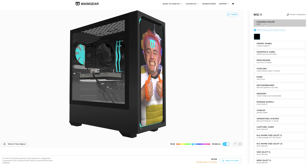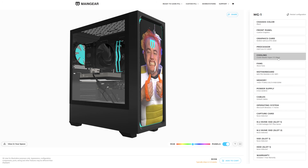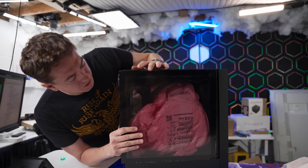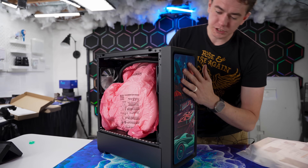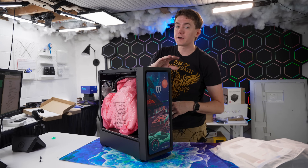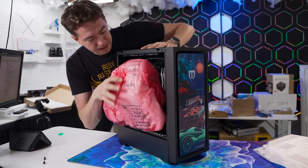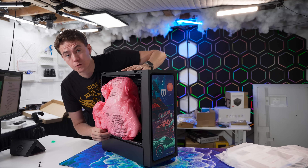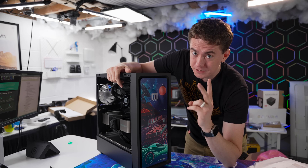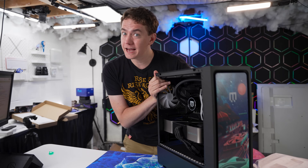Main Gear has a robust PC building menu where not only can you customize the faceplate of the MG1, but you can also customize the parts to your desired price point and gaming needs. Each PC is hand built by a team of experts and is really well packaged for shipping. Main Gear does the research to make sure whatever parts they're putting in your system are of the highest quality possible — they don't cut corners. And the thing I'm second most excited for besides the faceplate: zero bloatware. They don't install any software you don't need.